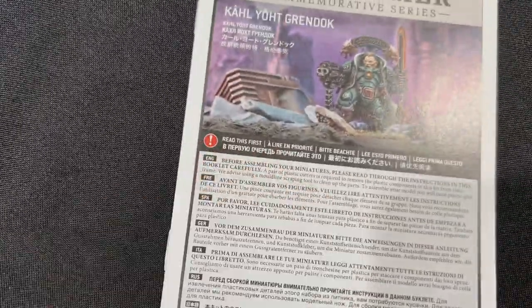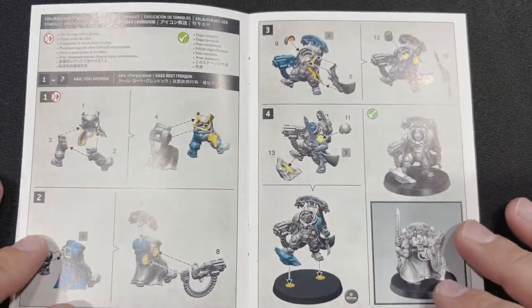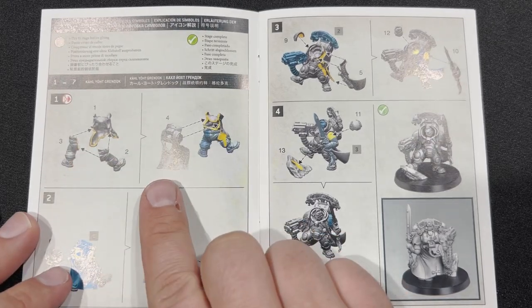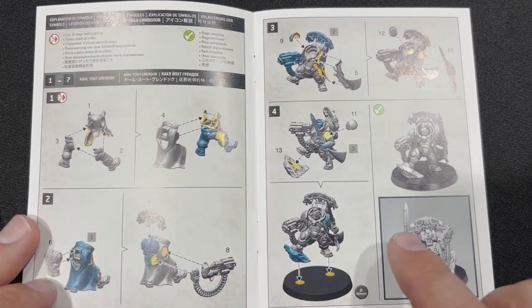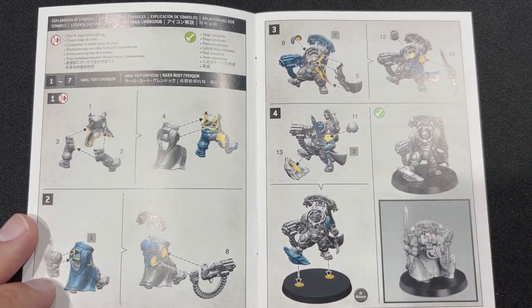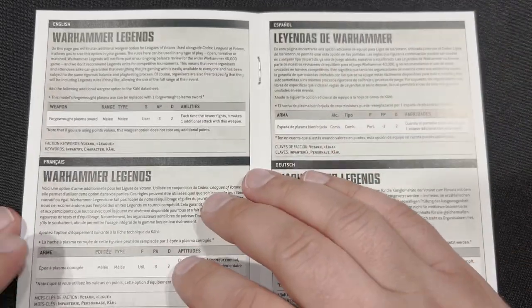Alright, so there's the miniature. Let's take a look at the assembly guide — just flip through here real quick. I'm assuming it's going to be pretty straightforward. Nothing really shocking or really advanced here that I see. Just another cool looking model, which I like.